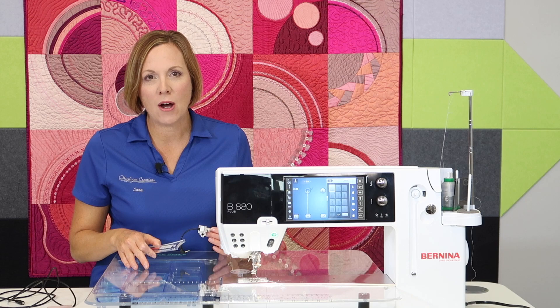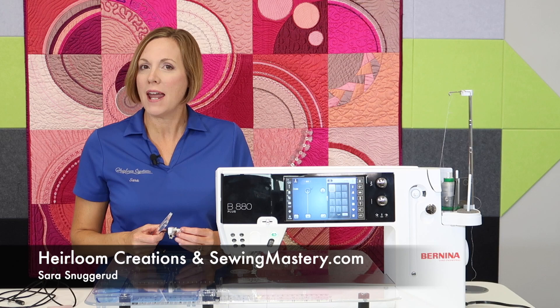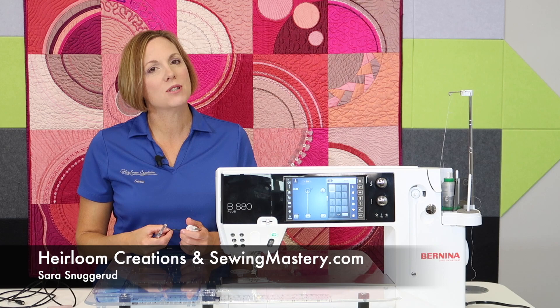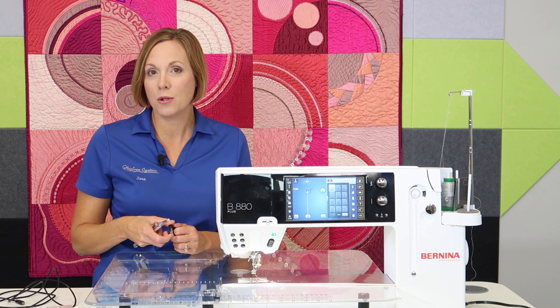I can't wait to show you what has come out new from Sew Steady. They're the ones that make the acrylic tables that are custom cut to go around your sewing machine. Hi, I'm Sarah from Heirloom Creations, our retail store in Sioux Falls, South Dakota, and from SewingMastery.com — I'm the one that does all the videos on many of the brands and models that you already own.